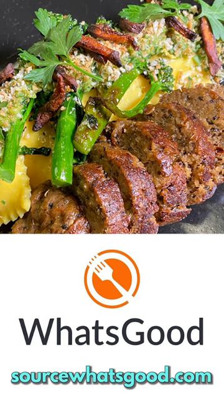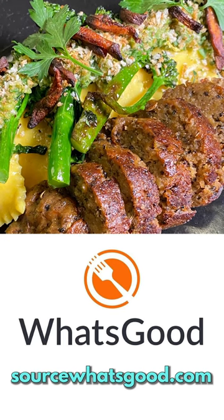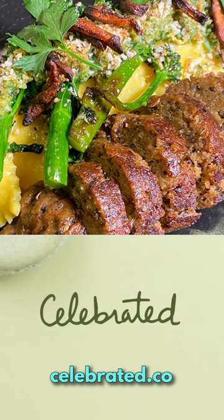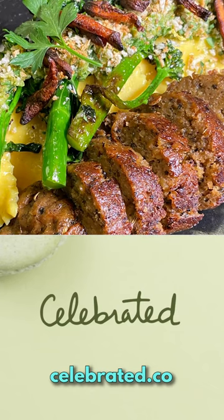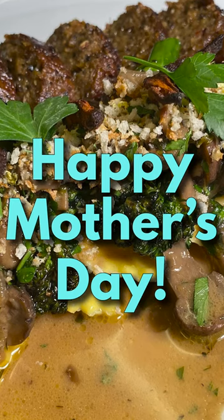Ordering is live on SourceWhatsGood.com and that kit comes with a tiramisu trifle for two. Or you can order at celebrated.co and choose your own selection of plant-based desserts to go with this great pasta kit. Happy Mother's Day and thanks!